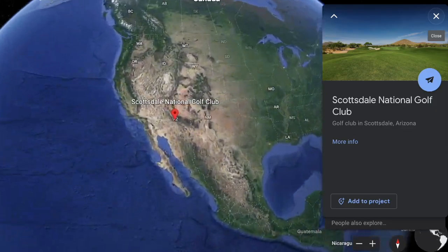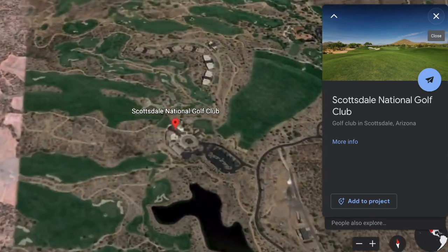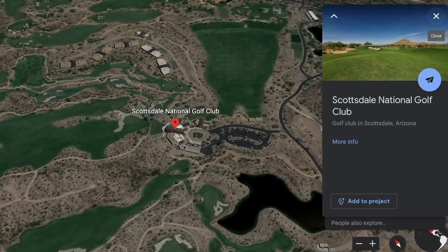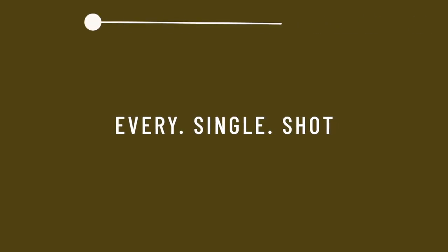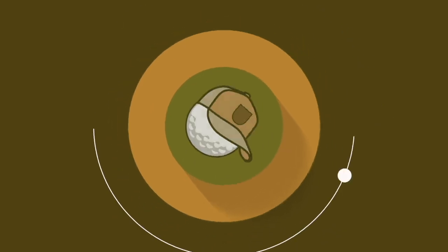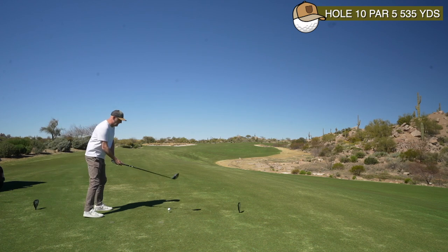We are back at Scottsdale National Golf Club in sunny Arizona, and I'm about to take on the back nine. If you haven't watched episode one, pause this video now and hop over to the channel. This is every single shot of the back nine at Scottsdale National. As a quick reminder, I finished at four over for the front nine.